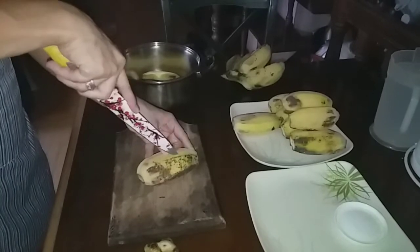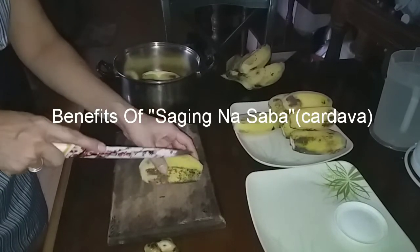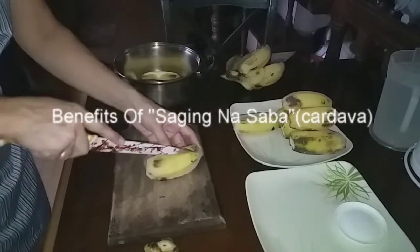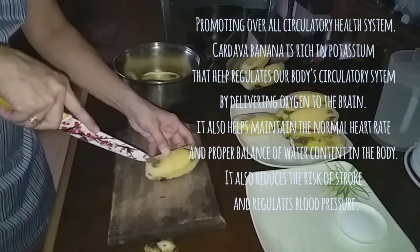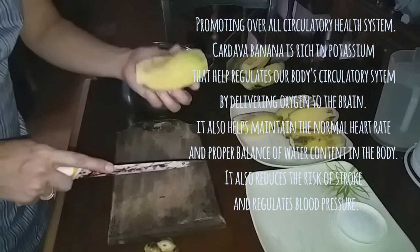I really intend to cook banana this afternoon. By doing so we can get so many nutrients. One important nutrient that we can get from banana is of course potassium.